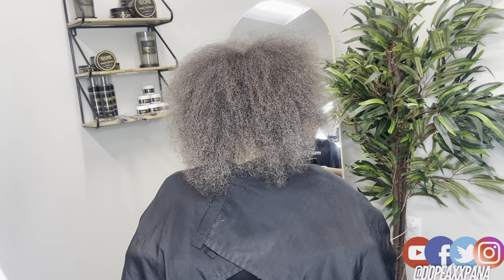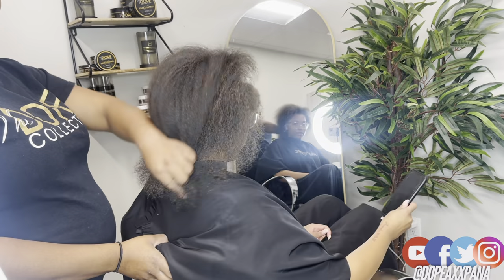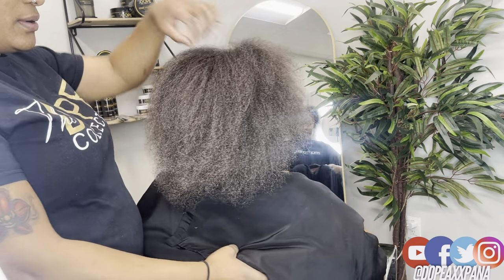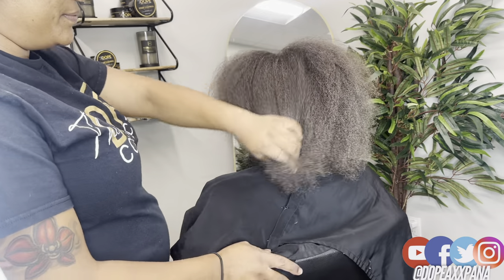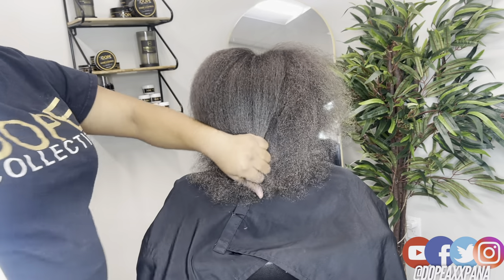What is poppin YouTube, welcome back to my channel, it's your girl Dope Ass Panna, and today I'm gonna be showing you guys a brand new faux lock method that I came across on Instagram. If you know me, you know that I literally hate doing faux locks, but this new method has me in a choke hold.